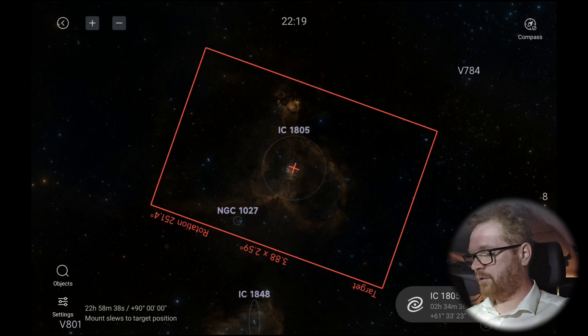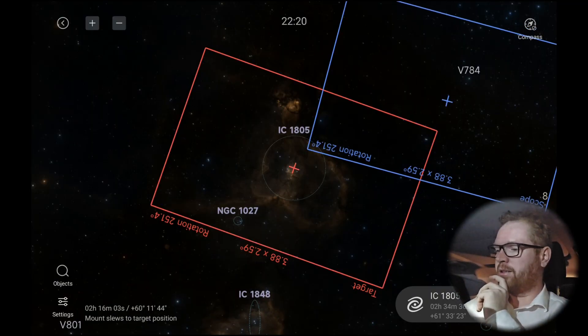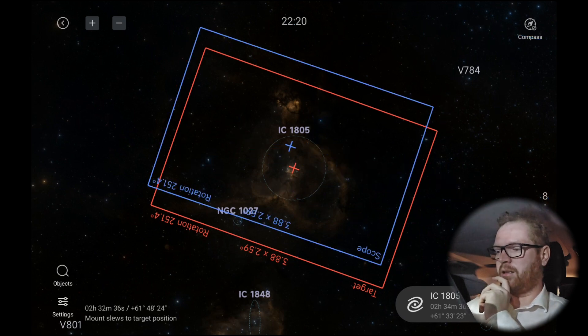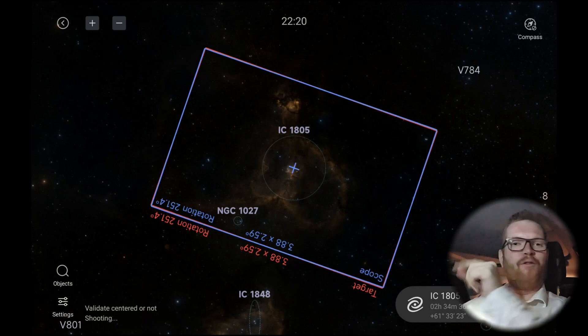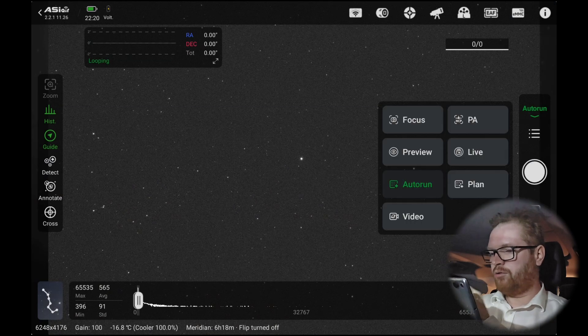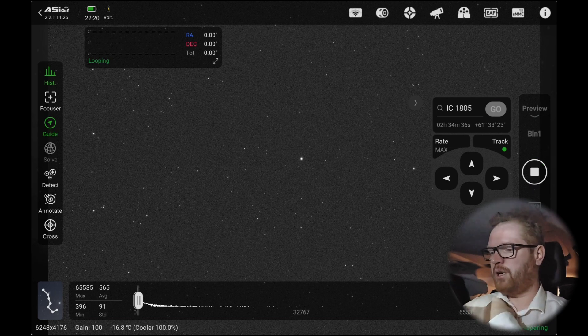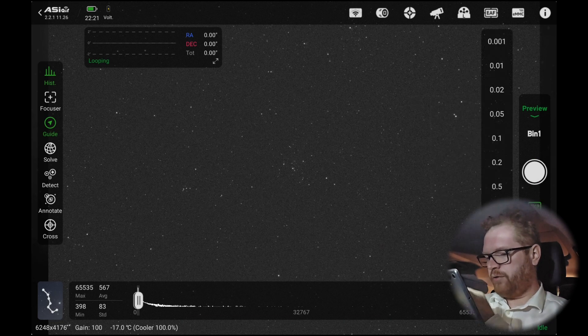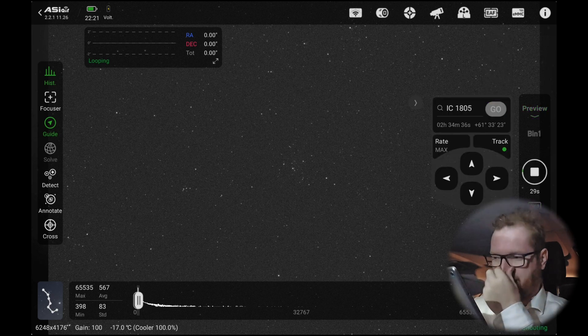I'd better go out and check that we're not tangled in cables. You can see how it's slowly overshooting a bit and then overcompensating, and slowly it's getting there. Can we just go to preview and shoot like two seconds? Two seconds doesn't really show much. Let's try 30 seconds and see if we can actually see anything. I can see some stars but I don't really see any nebulosity right now. We are also on the luminance filter — that might be why. Maybe there's a little bit starting to show up at the center.